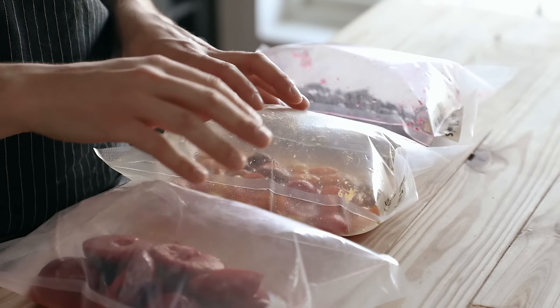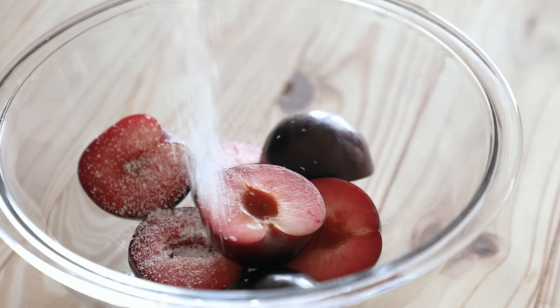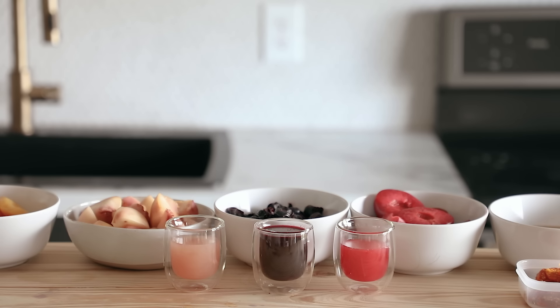So today we're going to be doing another lacto-fermentation project, but this time it's going to be done with fruit, which is something that I personally think benefits massively from fermentation. I know lots of other people will agree with that. Through this method, you can basically get multiple products out of a single product. And if that ain't economical, then I don't know what it is. Plus it's cool and it's fun.